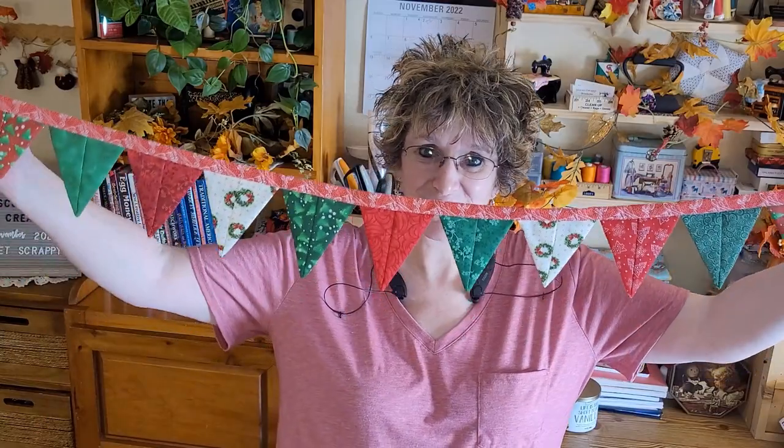Hello everyone and welcome to Marie's Scrappy Creations, where we sew the scraps of your life into beautiful creations. This week I have a project I made for Christmas decor, but it doesn't have to be Christmas time to make this. You could make this out of any scraps you have — dig through your scrap pile for pieces you can cut into five inches, or whatever size you want. I used a charm pack and a few scraps to make this adorable bunting.